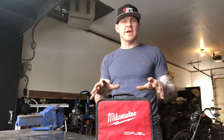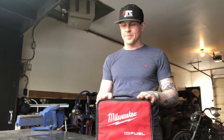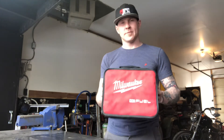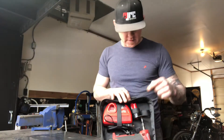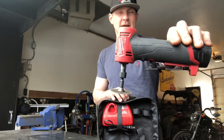Hey guys, Jamie with JRC Mechanical here again, back with another tool review — once again on another Milwaukee product. Today it's going to be the Milwaukee 90 degree die grinder.